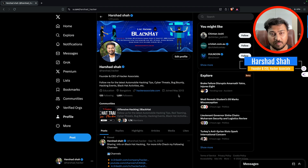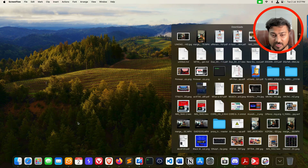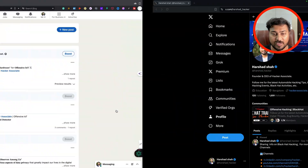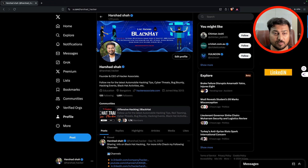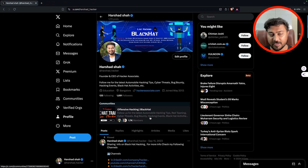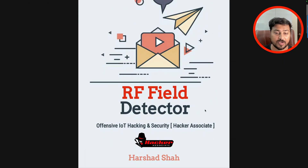In this particular video, I am Harshat, founder and CEO of Hacker Associate. I am a black hat hacker. Let's get started. I created a guide you can download from my LinkedIn community. You can also join this community — already 104k+ people have joined. You can also join my Twitter community, which we recently created, and you will get free learning regarding IoT and cybersecurity trainings.